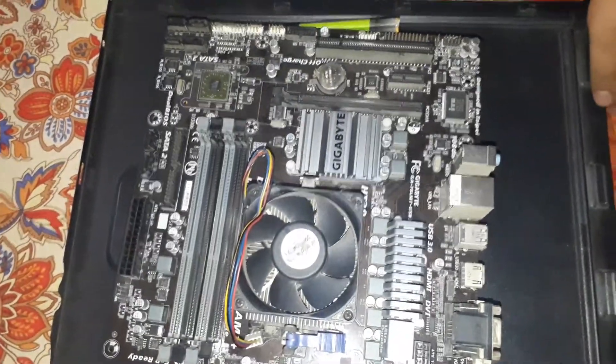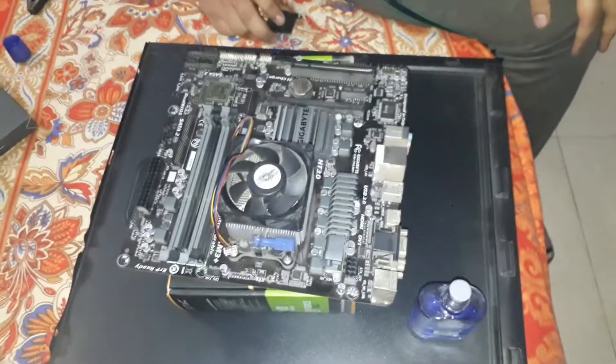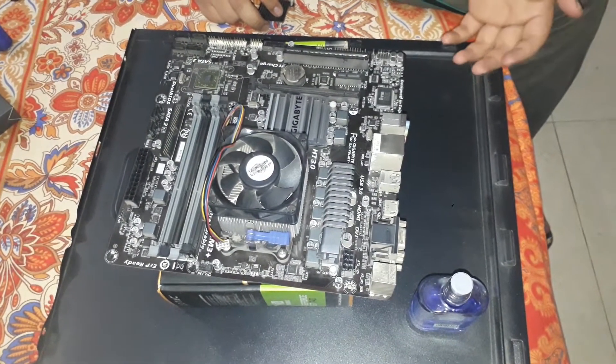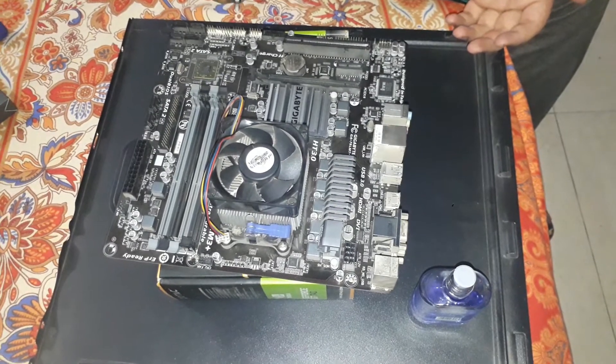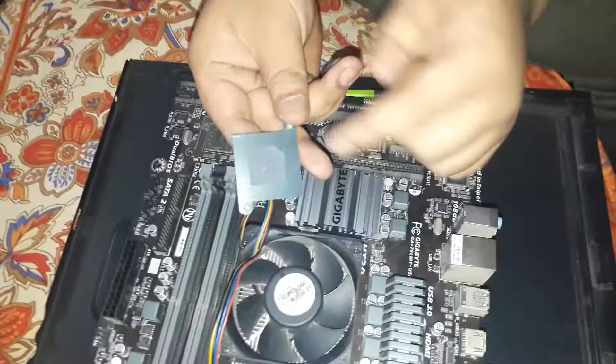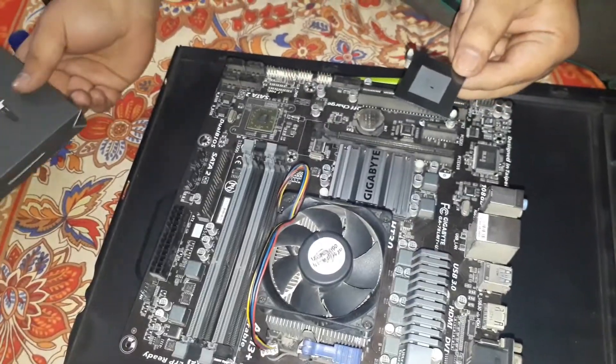Hello guys, Irishman here. Today I am going to teach you how to remove and apply thermal paste to the north bridge and the south bridge. You usually have to remove it because the custom cooler only uses thermal pads like this one here, and they are usually of cheap quality, so you have to remove them and change them with some good thermal paste like this one right here.